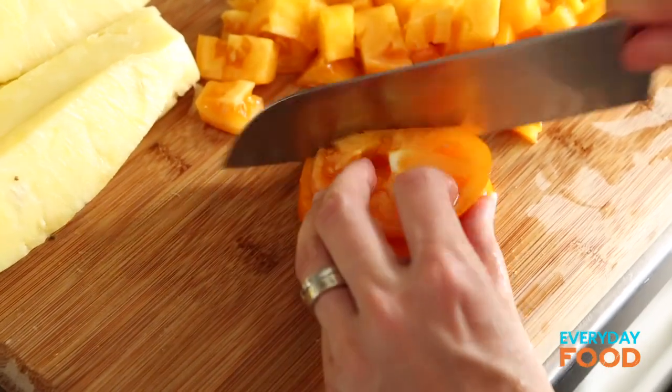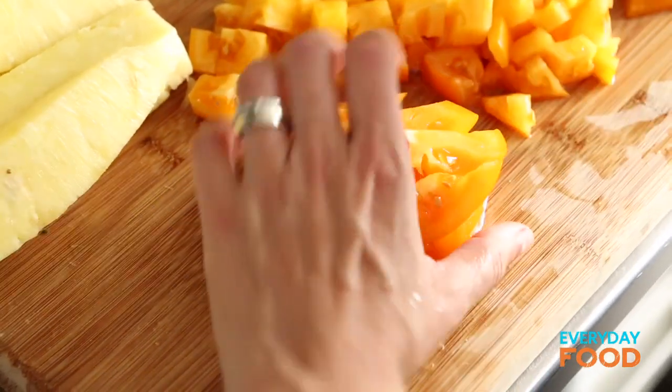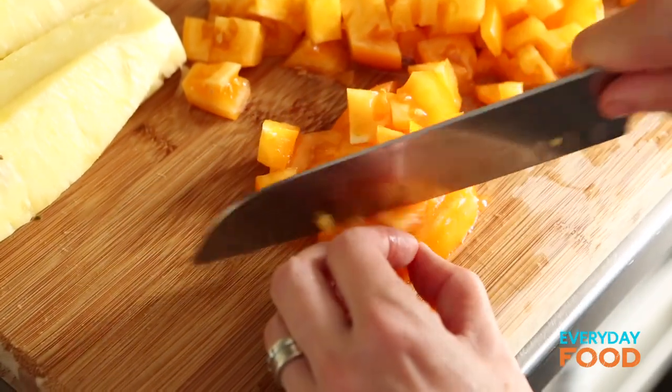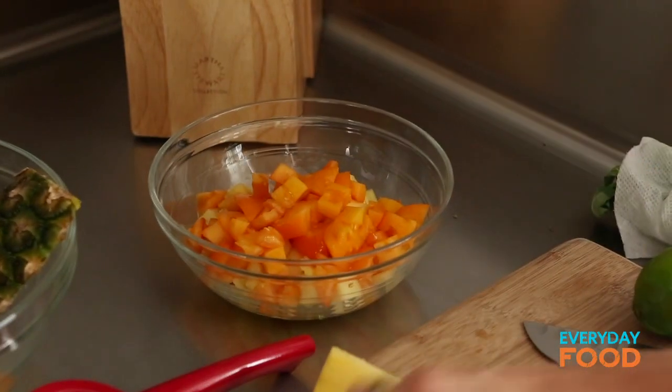You could use red tomatoes if you can't find yellow or orange. I just love the beautiful color of the pineapple and the orange tomato and the orange of the habanero chili. It's a visual thing. Gorgeous.